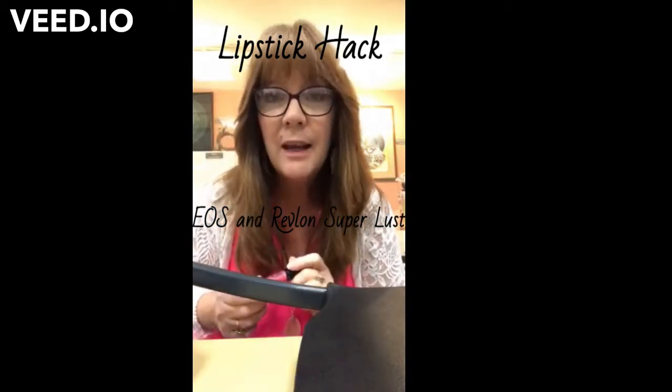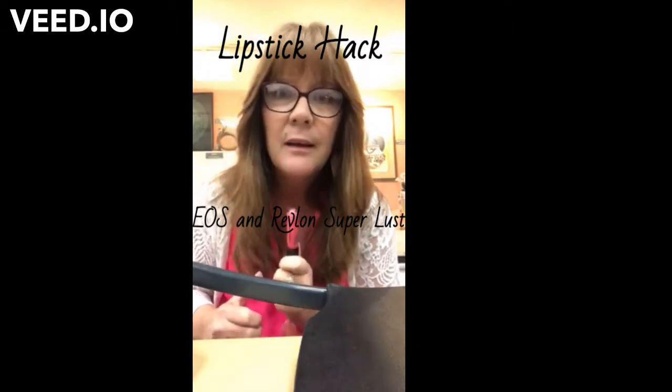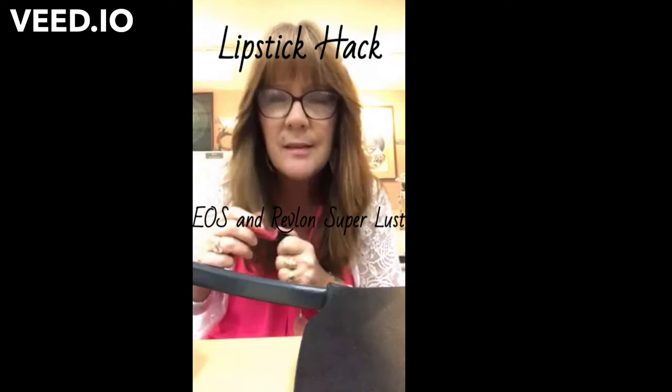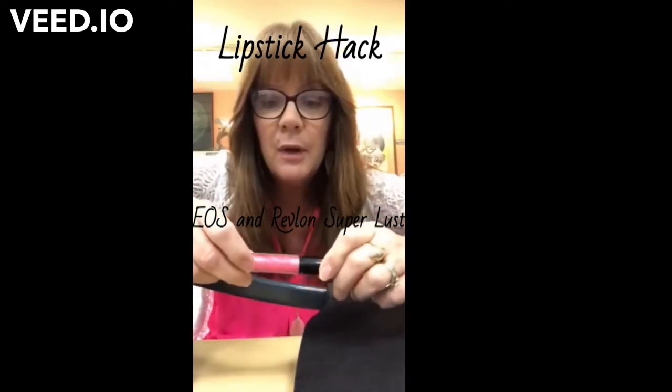Hello! Here I am today. I said I'm just starting my page, but once a week I want to do like a 60-second hack. I might run over by a few seconds, so don't hold me to exactly 60, but I'm going to try and keep it there.